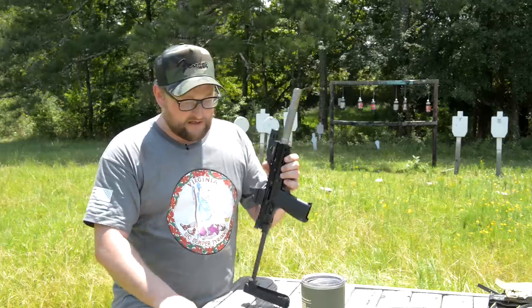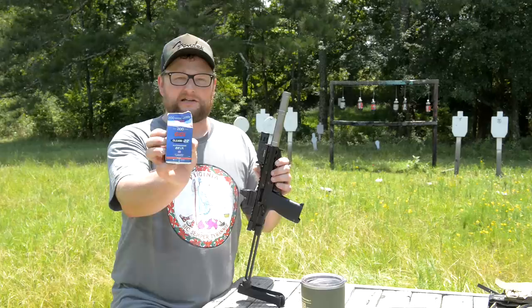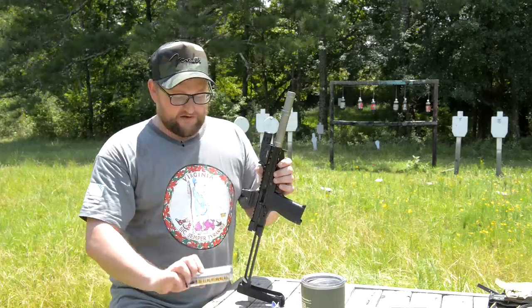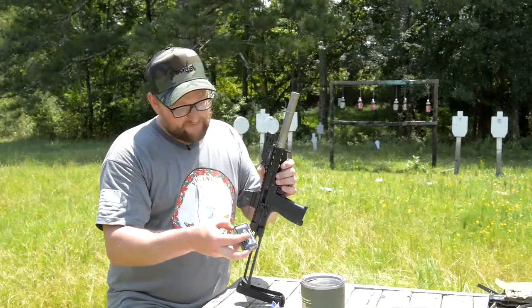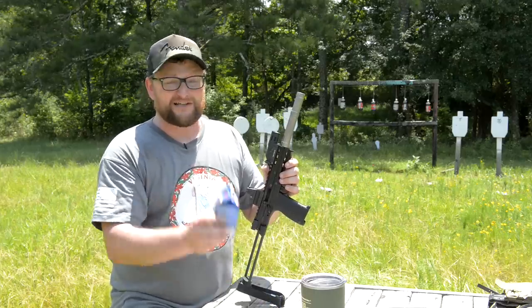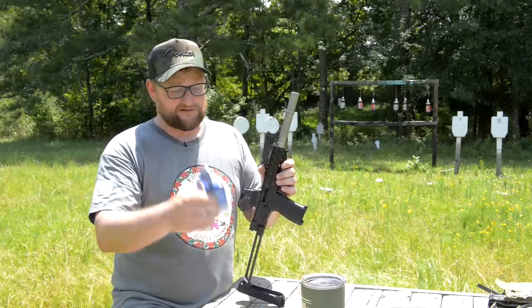The ammo we were running in the intro from our 33-round magazine was CCI Clean 22 — 45 grain target ammo running at a thousand feet per second. It comes in those little milk jugs; don't drink it, wouldn't recommend that. We're also running some American Eagle suppressor ammo, which is basically the same load but running a little slower — advertised velocity of 970 fps — and it's a non-coated projectile. I really prefer the Clean 22 suppressor ammo because it's a coated bullet and you don't have to worry as much about lead buildup in your suppressor.